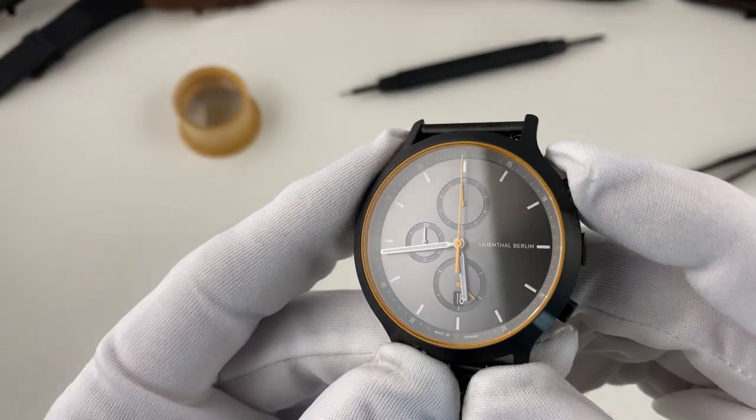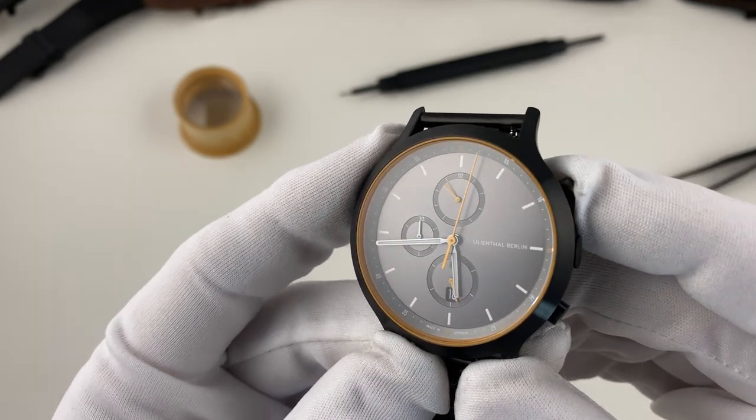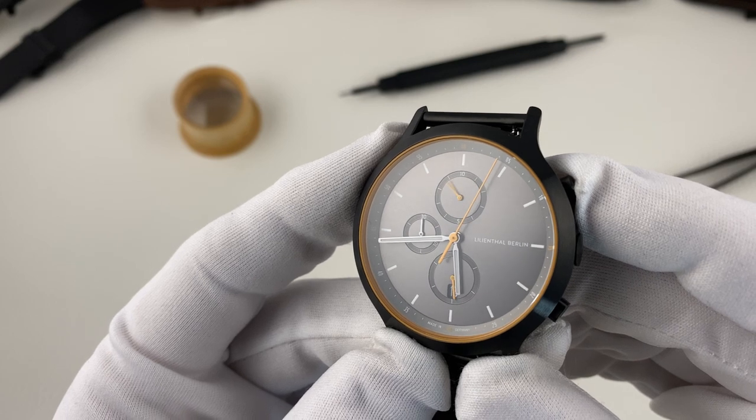Das Datum liegt relativ weit innen. Das finde ich insofern gar nicht so schlecht, weil es damit auf einer ähnlichen Position liegt wie die 6 bei den L1-Modellen, die kein Datum haben, aber eine 6 als Ziffer an ähnlicher Position. Damit sind die Uhren vom Gesamtdesign her sehr, sehr ähnlich gehalten.